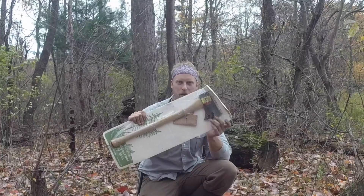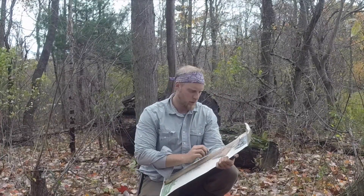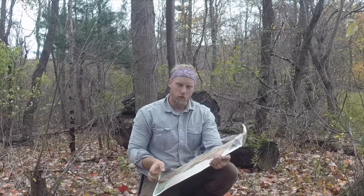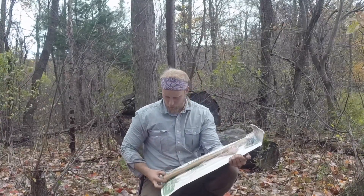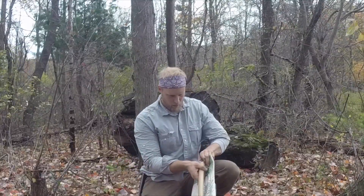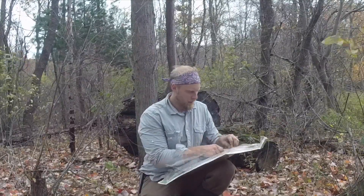Then it came up in an acquisition where I was actually able to acquire a Norlund camper axe in the packaging. I just got this today and I wanted to show you guys. I'm actually going to take this out of the packaging and look it over — I didn't get to mess around with it yet. We'll pop this thing out and take a look at it, see how it is.